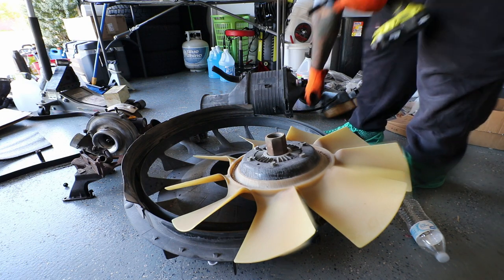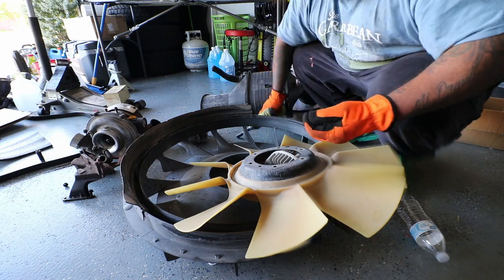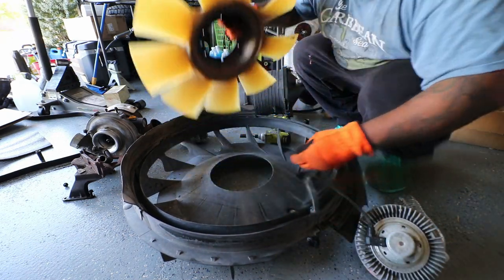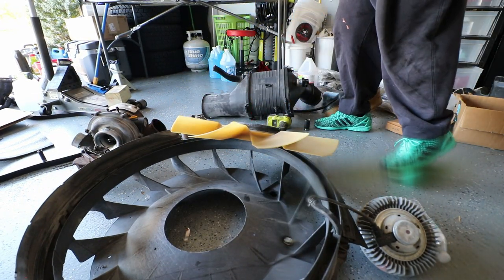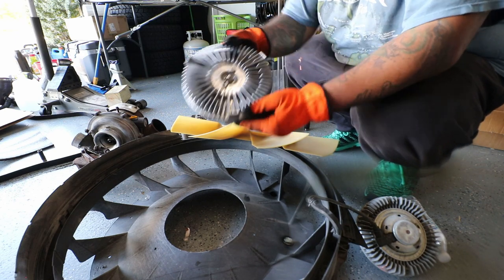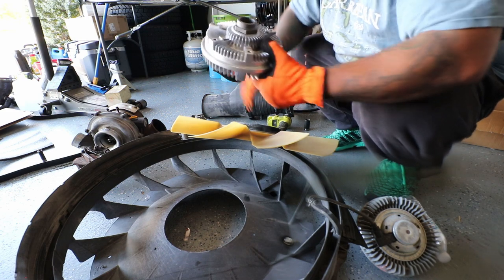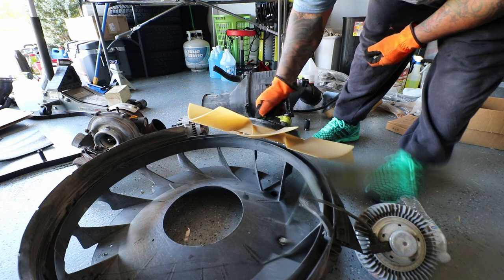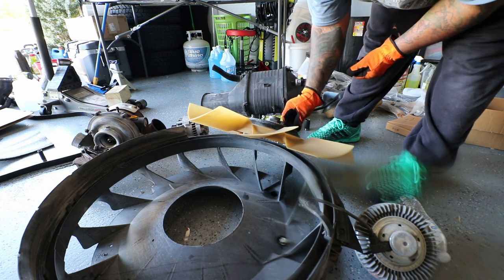In the garage now — this is the OEM 6.0L clutch. You can see there are, I believe, 13mm nuts — I think six or seven of them. It pops right out and you reuse the actual fan itself. Here I'm grabbing the actual mechanical 7.3 clutch, and then you just put the bolts back in and torque them down. Pretty straightforward.